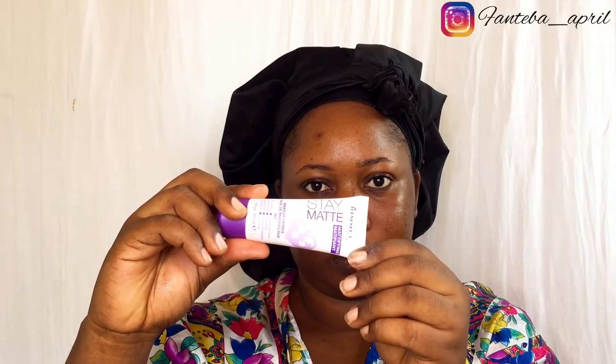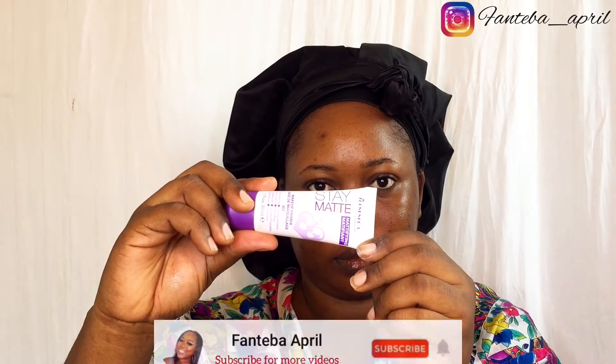The next step is using a primer. I'm going to use the Rimmel Stay Matte primer, which controls shine for up to eight hours with an ultra-lightweight formula that minimizes the appearance of pores. There's no need to break the bank on expensive primers. Put a generous amount onto your T-zone areas and the bridge of your nose, then rub it in gently all over your face.